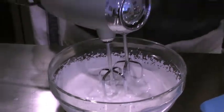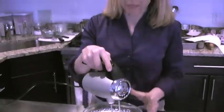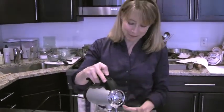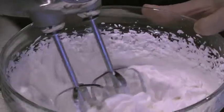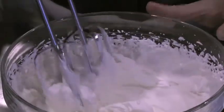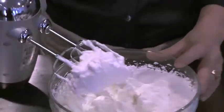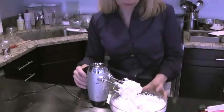But if you find that you've taken it too far, there actually is a trick that you can do to save your whipped cream. So I'm going to whip it a little bit more to show you what over-whipped looks like. You can see that this cream is whipped a lot more and it's starting to get clumpy. You don't want it clumpy because the whipped cream is going to make it taste drier in your mouth and for the dessert.